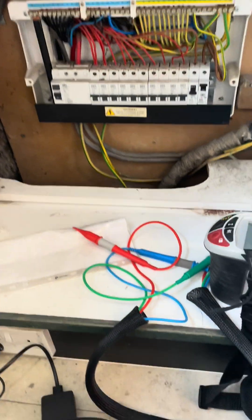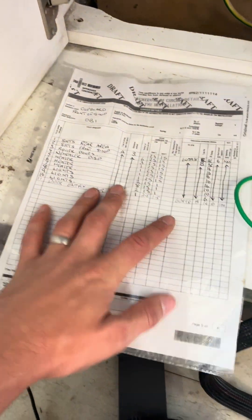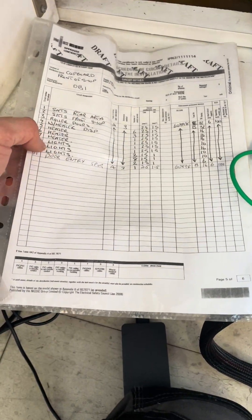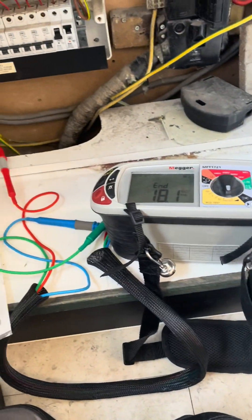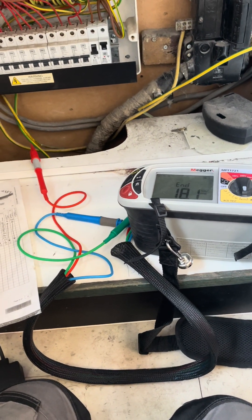Now I'll go through each circuit - I've got a rough idea of what they do. Looks like someone left a schedule from last time so I've typed up what I can see on here, but obviously I'll verify and confirm that when I go around.